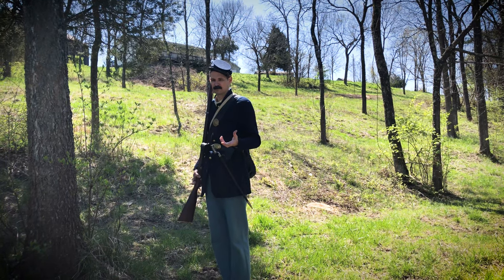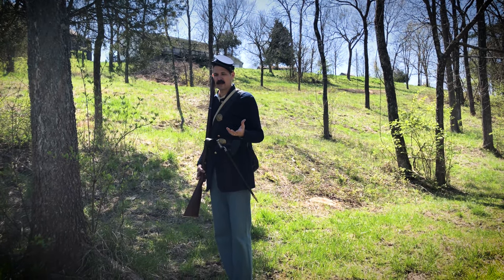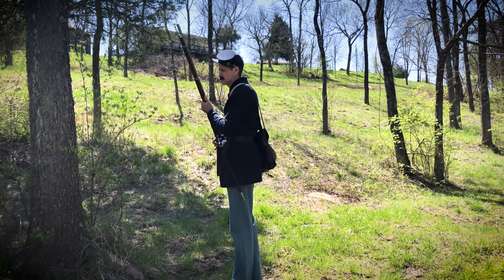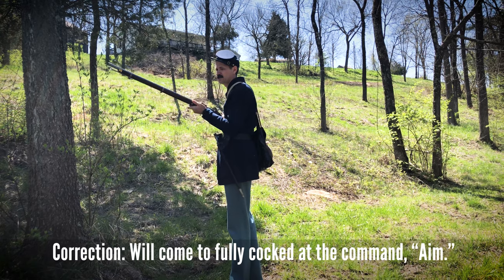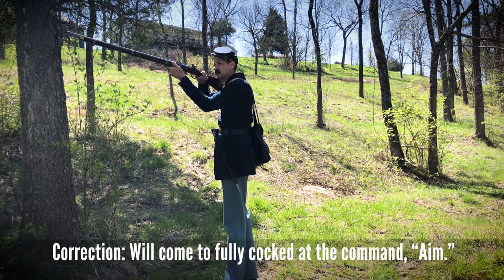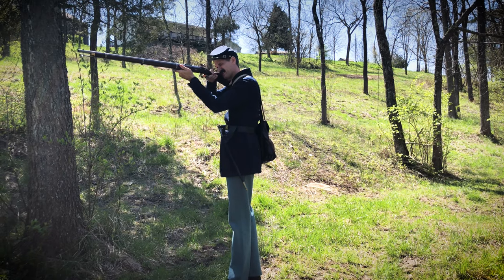What I'm going to show you is how they would fire. They would simply get the command — ready. At that point the soldier is going to step back and come to full cocked. Then it's going to be aim — he'll come up and point the rifle — and then the command would come to fire.